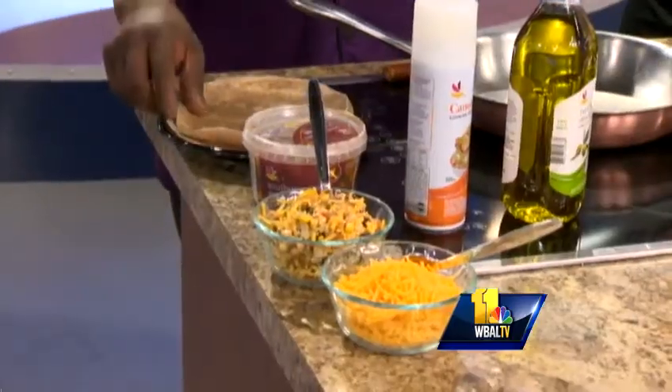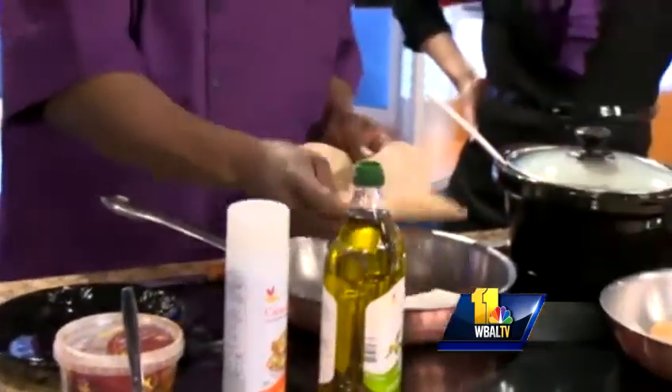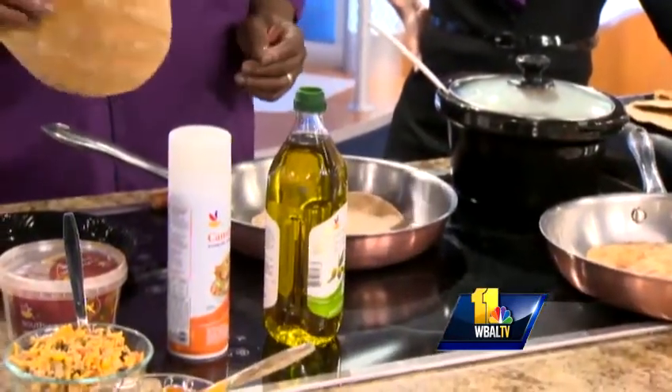Yeah, and since I'm getting older, you know I have to do some things different. So what I got here is a healthy quesadilla — a Southwest chicken quesadilla, and it's pretty simple. First thing you really want to do is get a whole wheat or whole grain tortilla. Nature's Promise, Giant.